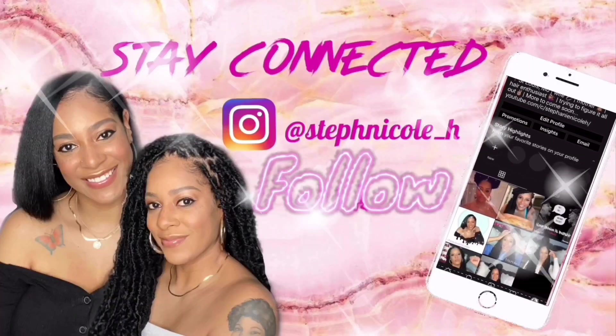Hey guys, so if you've been tuning into my channel you know that I recently cut my hair into a pixie cut, which I've always wanted to do. But Janet Collection sent me a wig to review, so I am going to do that today. Again, this is Janet Collection Natural Me Jody.